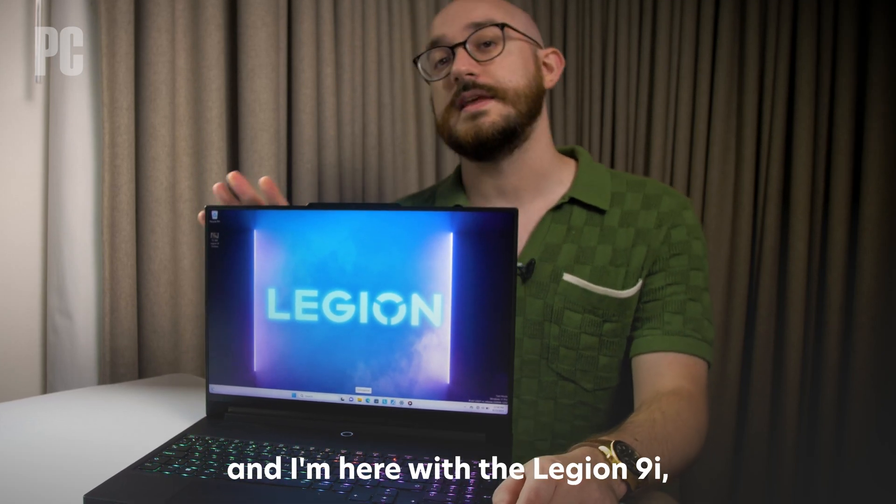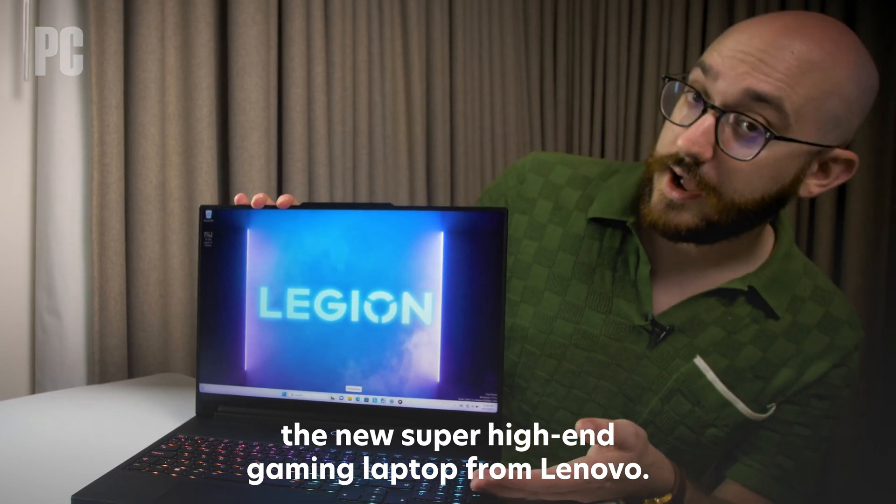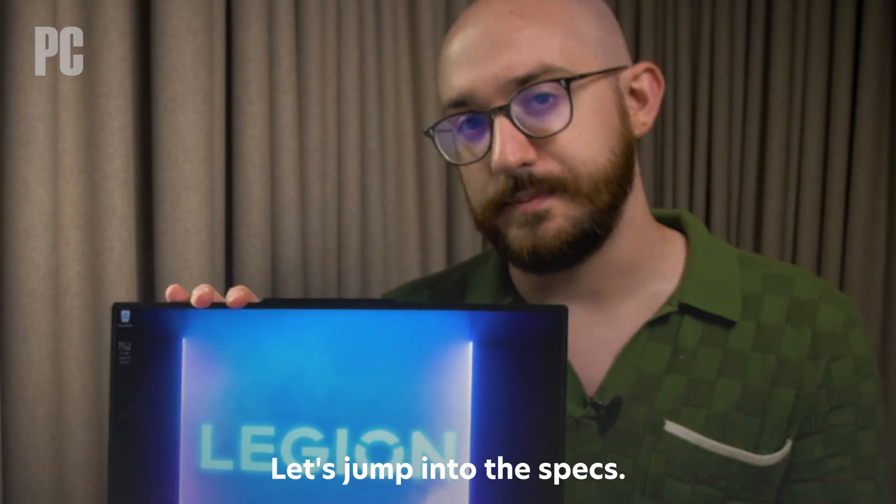Hi, I'm Matthew Buzzi from PCMag, and I'm here with the Legion 9i, the new super high-end gaming laptop from Lenovo. Let's jump into the specs.